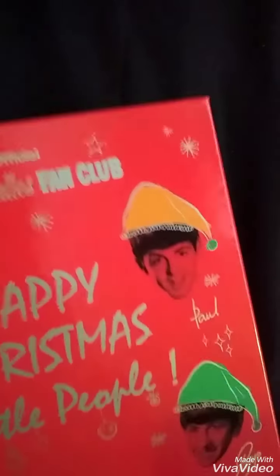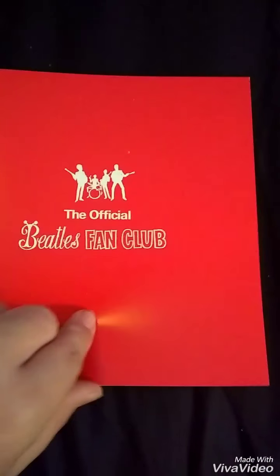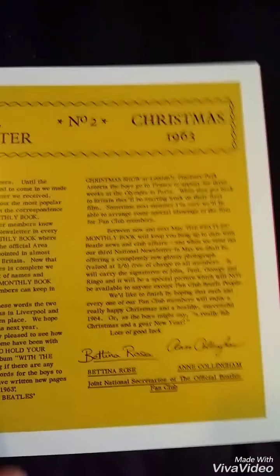Happy Christmas Beatles people! So it's not real albums, it's 45s. It comes with this little fan club book. These are all records issued to the Beatles fan clubs in the 60s. It talks about the fan club records they would send out every year for Christmas. The official Beatles fan club booklet has a few pictures of them — it's pretty cool.